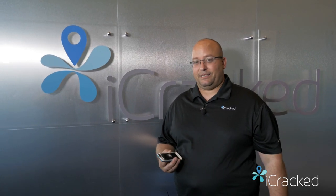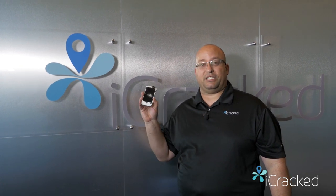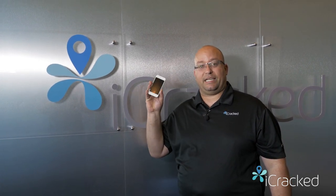Hello everyone, I'm Ed with iCraft. I'm the Chief Education Officer and Master Technician. Today we're going to show you how to take the iPod Touch 5th generation from this to this using nothing but our do-it-yourself toolkit. Let's do it!